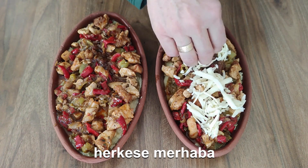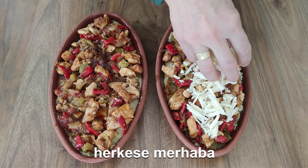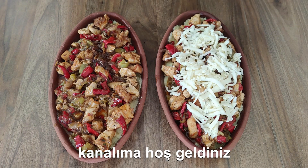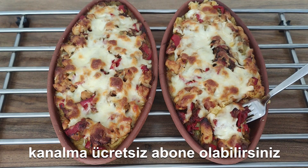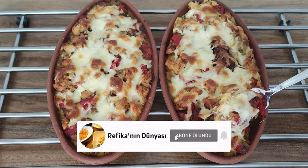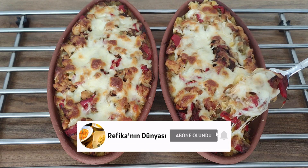Hello everyone, welcome back to my channel. I'm going to make the meatballs in hot water.